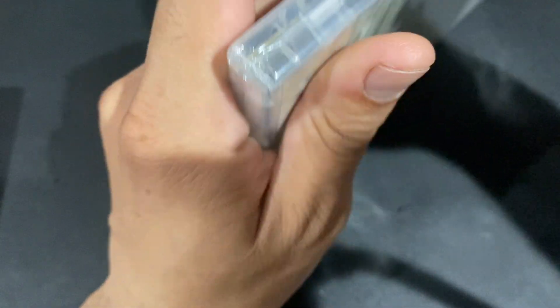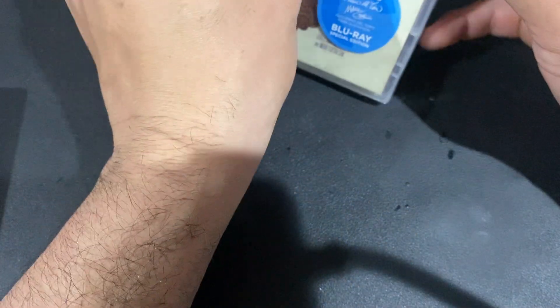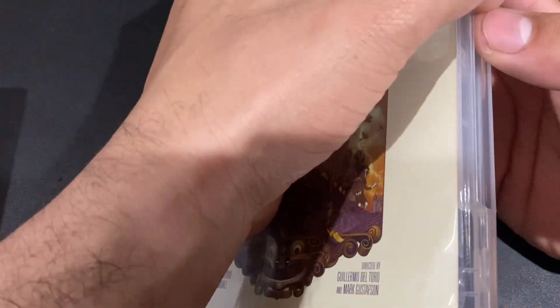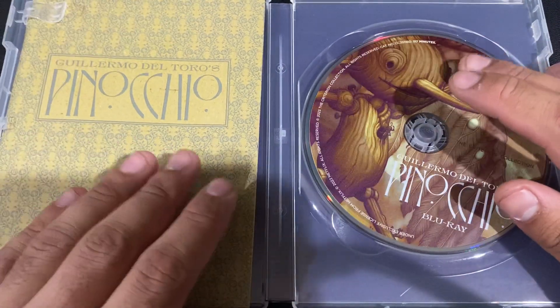Let's open this up. I'm going to try to save the sticker. Let's open it up. So there's the disc.